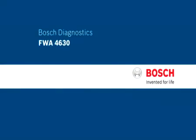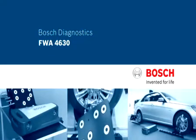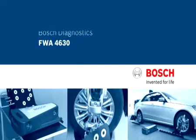The new Bosch Wheel Alignment System FWA 4630. Fast and precise measurement. Bosch Diagnostics — our knowledge, your success.